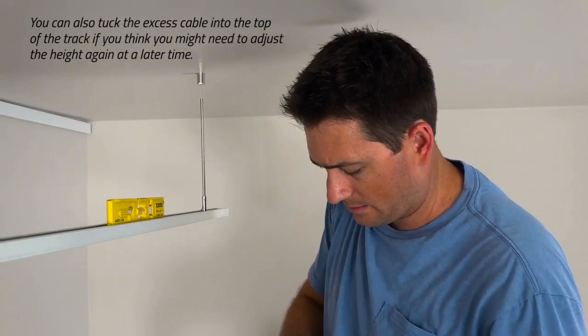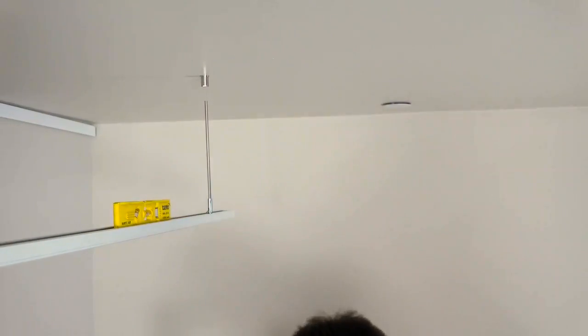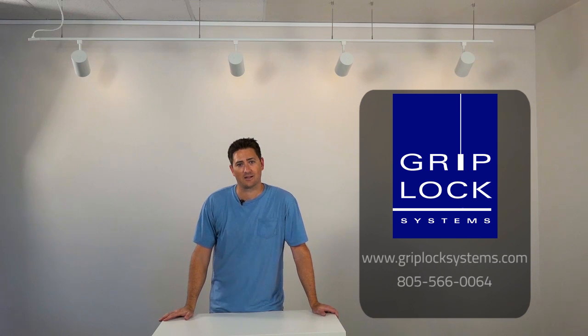Once we've got that cut we just have to run the power and connect the lamps. So it's that easy. Now we have our light track up and we showed you how to hang it from both the drop ceiling and the drywall ceiling. For other applications go to our website at GripLockSystems.com.